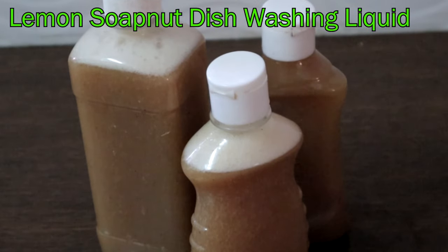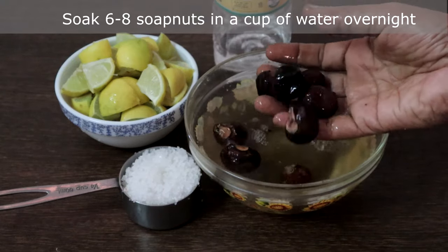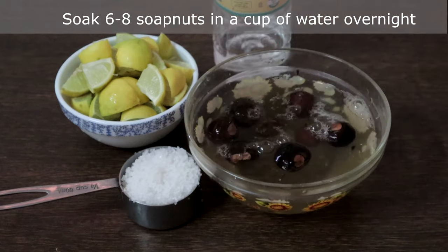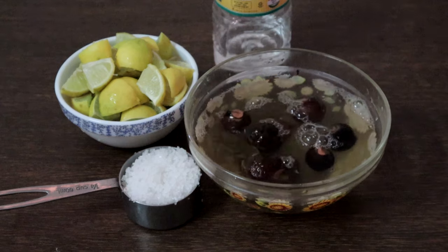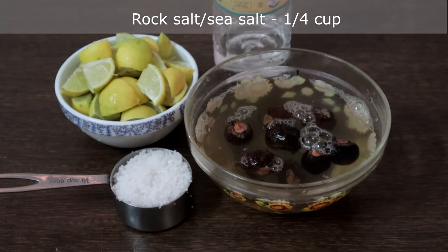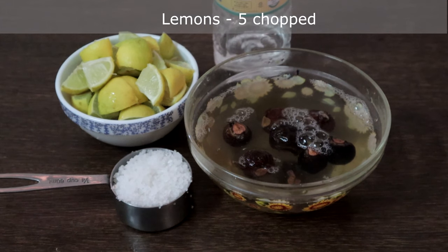We will start with the lemon soap nut dishwashing liquid. Soak six to eight soap nuts in a cup of water overnight — I have already done that and kept it ready. This is quarter cup of rock salt, five lemons chopped — you can use the peels also — and this is synthetic vinegar.